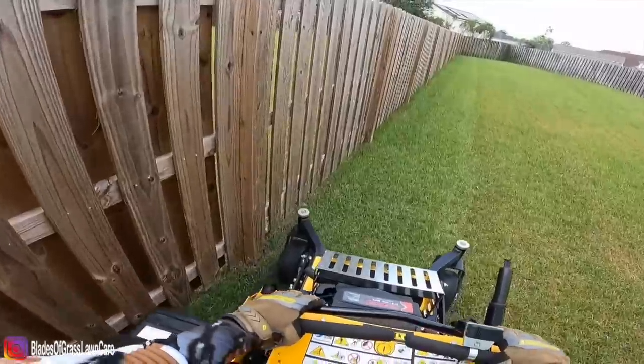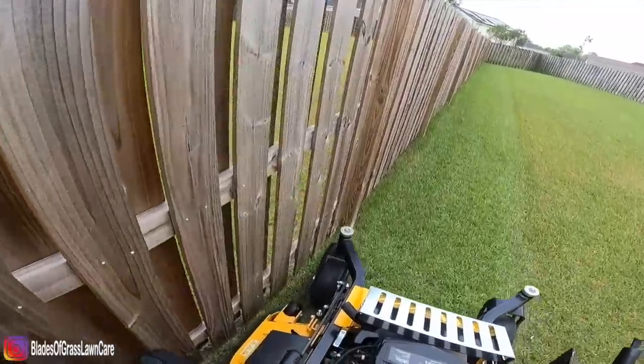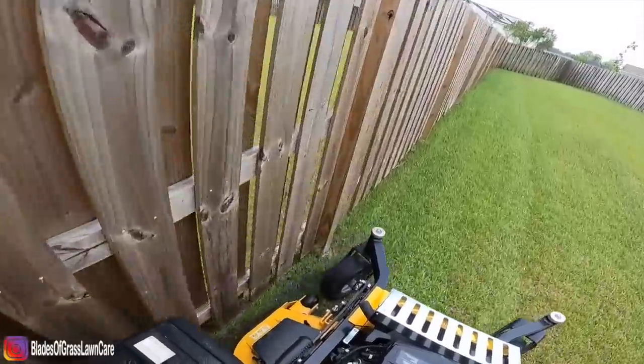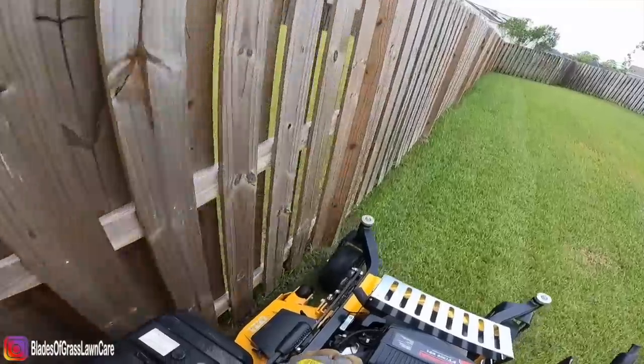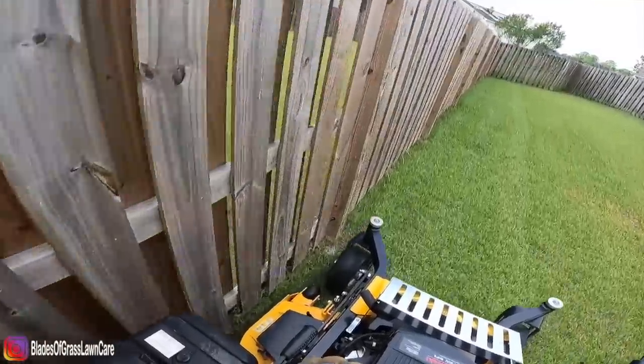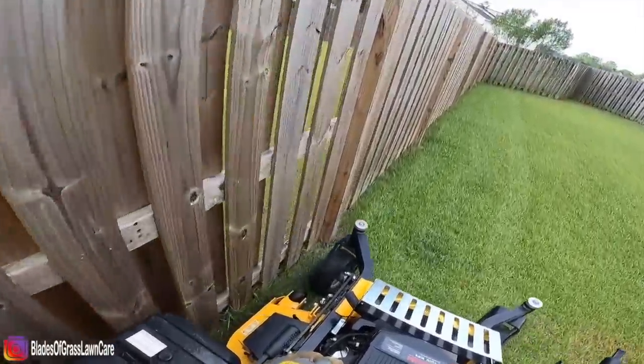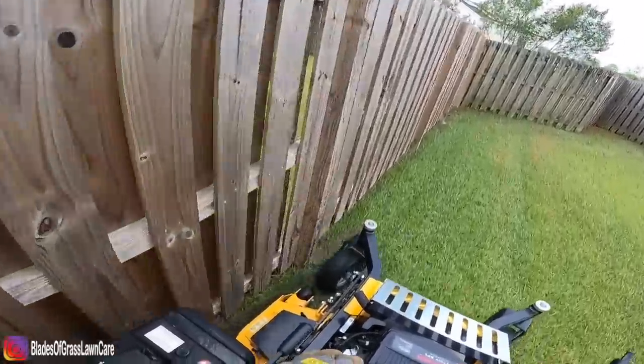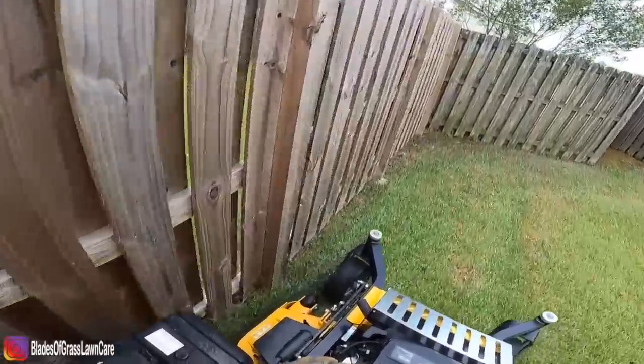Here's a video of another location where you can get real close to the fence, especially when you have the post of the fence on the inside. You can get real close to the post of the fence, which minimizes the amount of string trimming that you actually have to do.